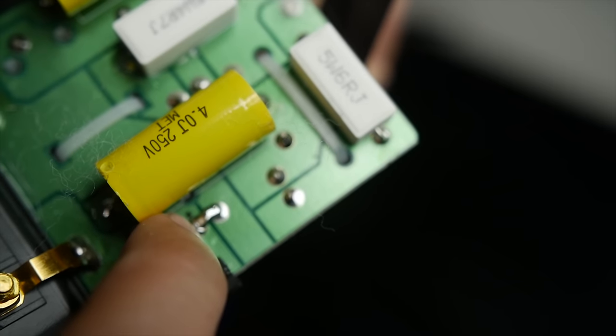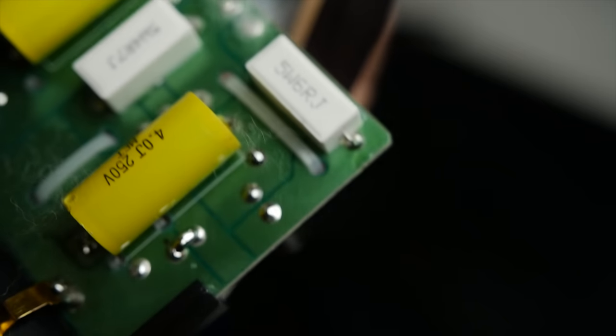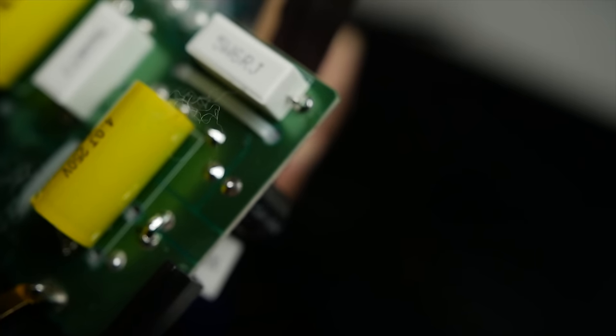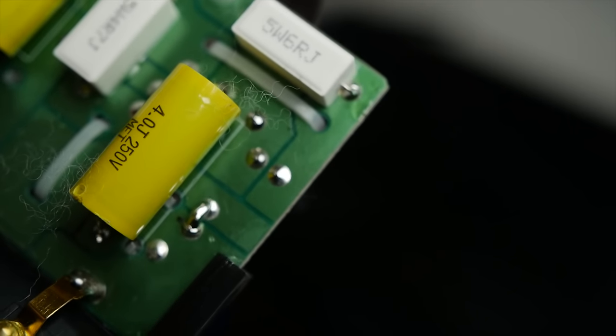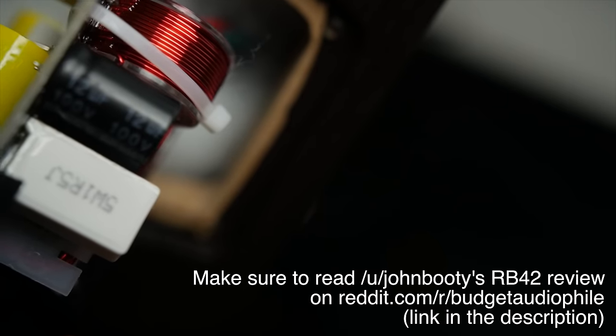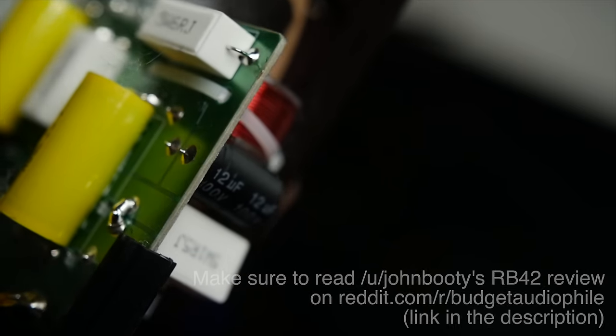Oh, I almost forgot — there's a little easter egg. If you look at the crossover, you'll notice that one of the resistors is shorted out, meaning they're bypassing this entire resistor. I talked to one of the reps at Micah and they told me that resistor is for the tweeter. So if you were to remove that solder and actually use the resistor, the treble is likely to decrease. I haven't tried it myself, but I think the DIY and budget audiophile community is going to take a look at this. If it's a way to change your sound just by removing some solder, that might be a cool little hack.